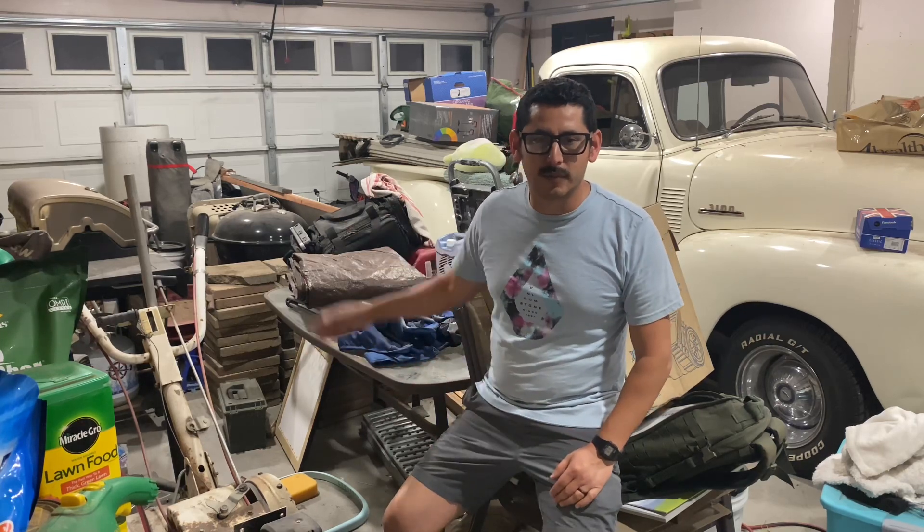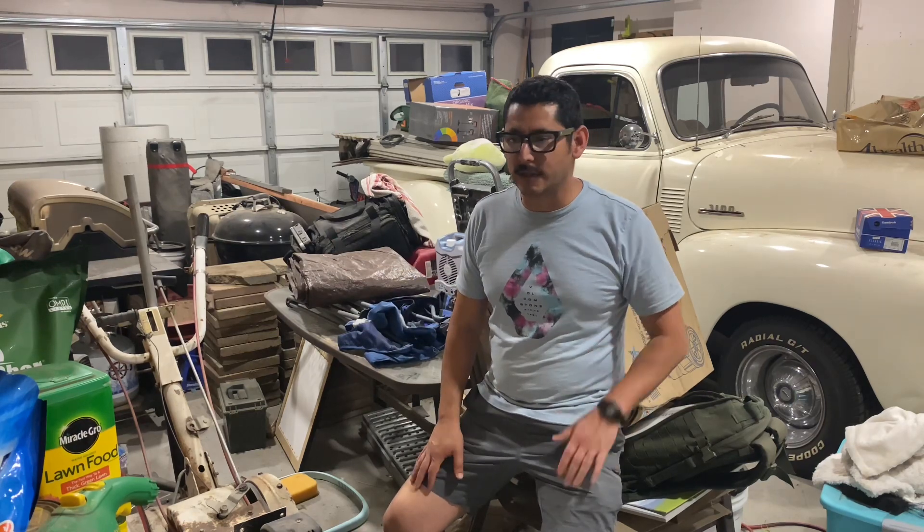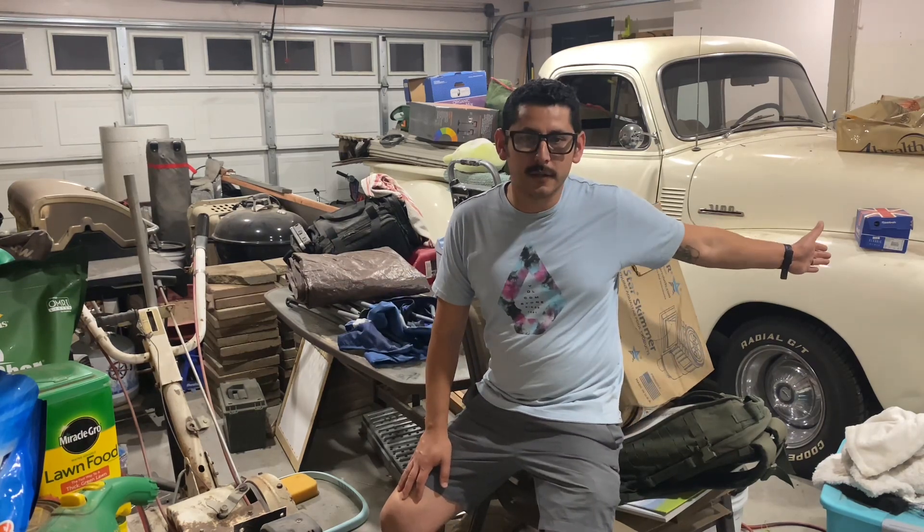I've got a rototiller, my old above-ground pool, just a bunch of everything in here. And this is Belle — another never-ending project, but she's kind of on standby until I can get some space cleared out in here.